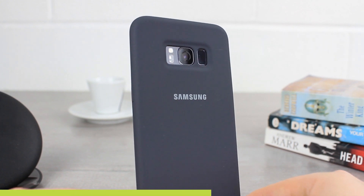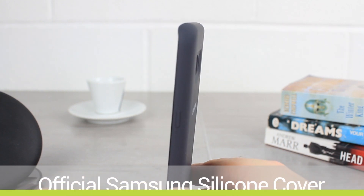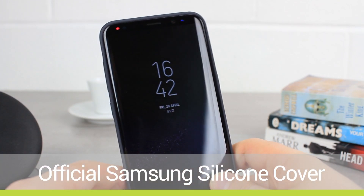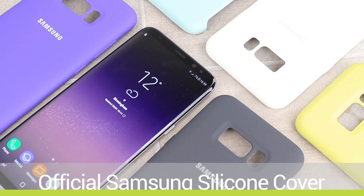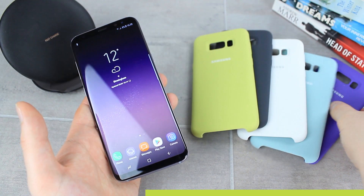Hello and welcome to this hands-on look at the official Samsung silicon covers for the Galaxy S8 Plus. Please let us know what you think about these covers in the comments below, and if you have any questions then please don't hesitate to ask there too.